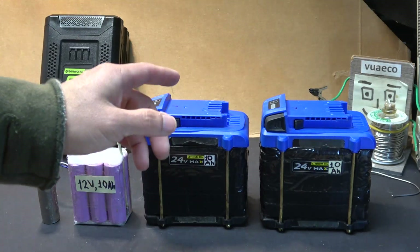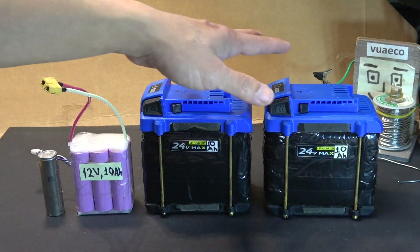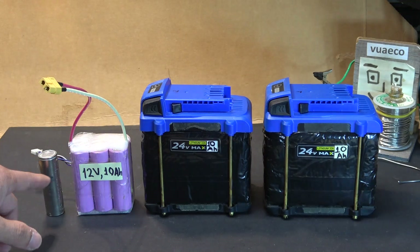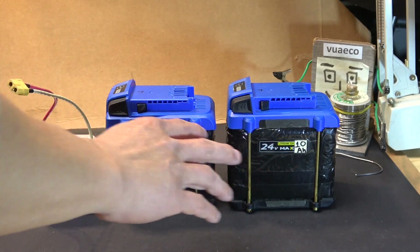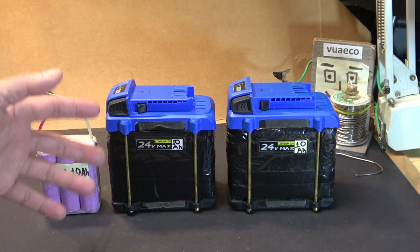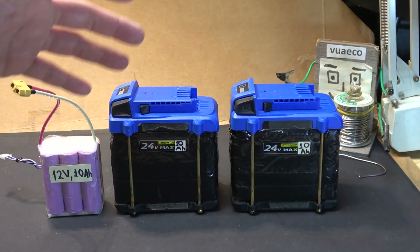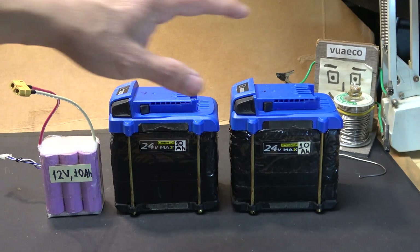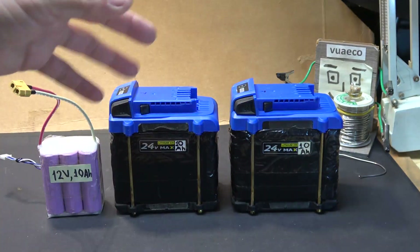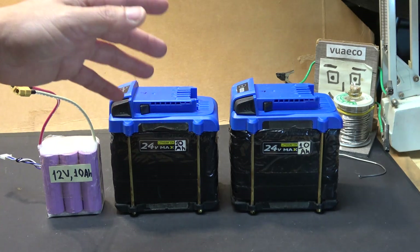Today I'm going to upgrade my 48-volt e-bike battery to 60 volts using a very simple method. I'm going to use the same battery pack I have here and add in this Tesla Model 3 2170 battery, putting it in series to make it 60 volts. The new battery pack will have higher voltage and higher capacity, meaning I can go both faster and farther. Usually upgrading an e-bike battery means getting rid of the old battery entirely, but with this upgrade I'm still able to use my old battery pack.